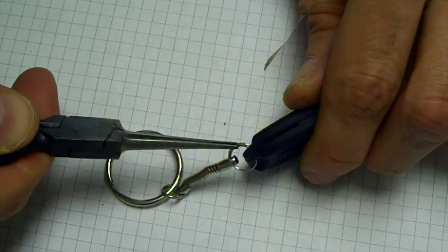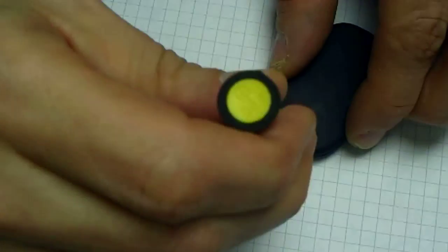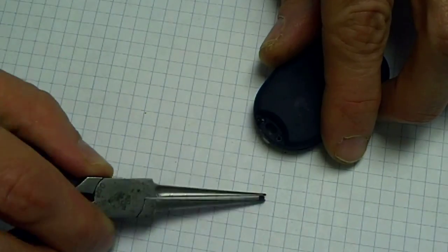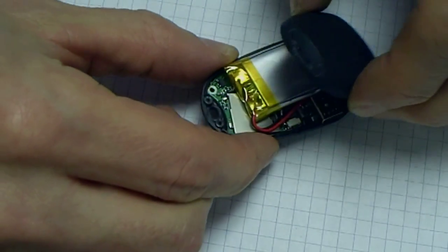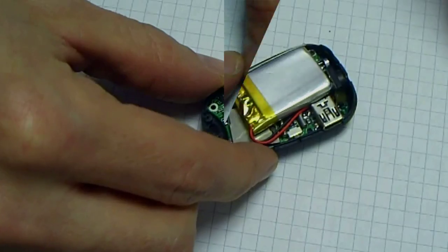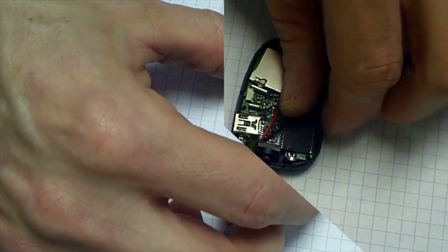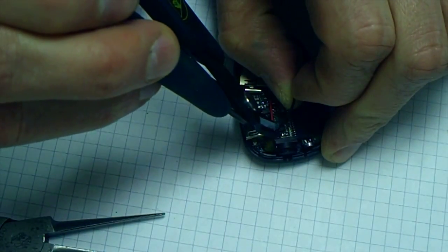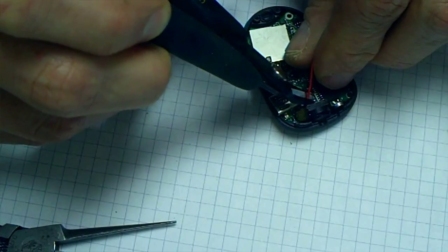Next, we will remove any straps or accessories from the camera body. Then we will use a small Phillips head screwdriver to remove a number of screws holding the case together. At this point, the case should easily separate, revealing the battery and printed circuit board inside. The battery must now be removed before any work is done on the printed circuit board. The battery is soldered directly to the printed circuit board, so we carefully clip the battery leads one at a time without touching any other components to avoid shorting anything out.